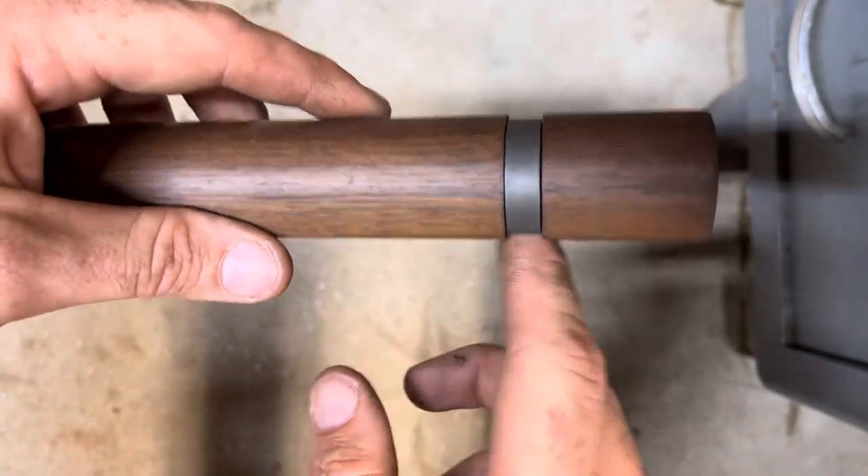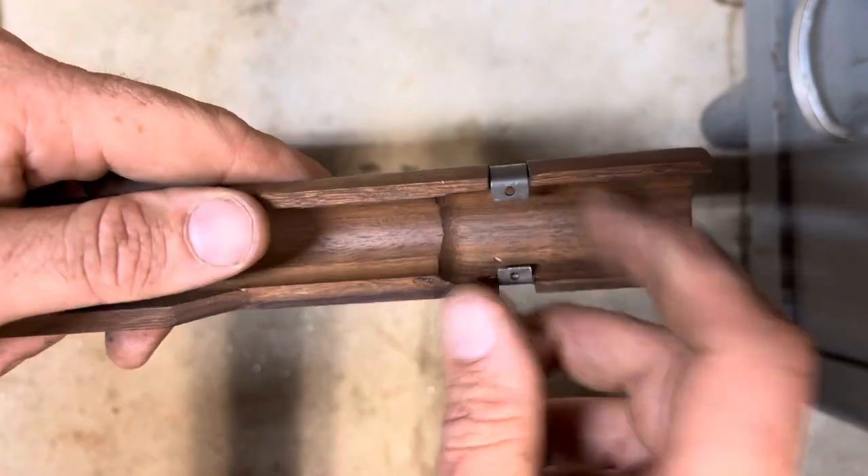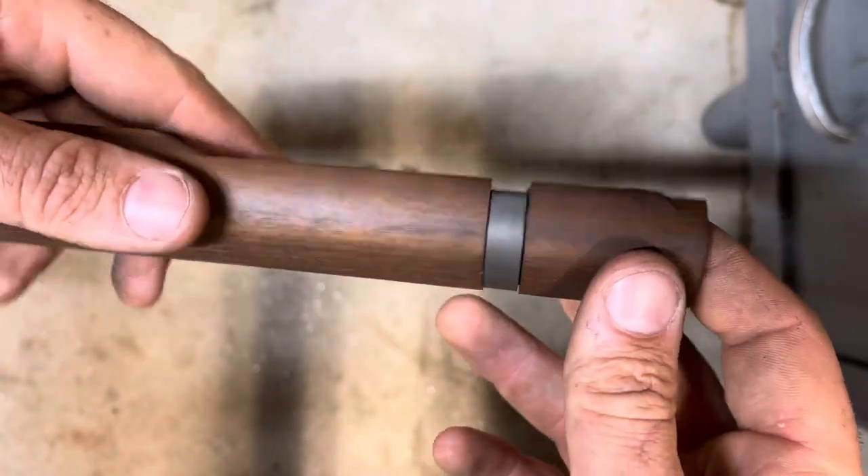Hey y'all, I'll make a quick video on how to get this upper handguard retainer spring off of a Garand with no special tools and without damaging your upper handguard.